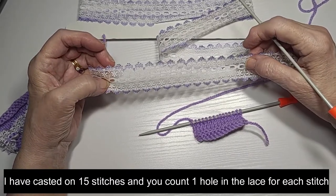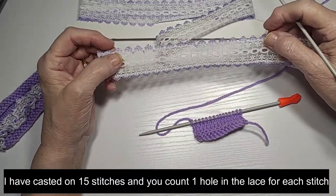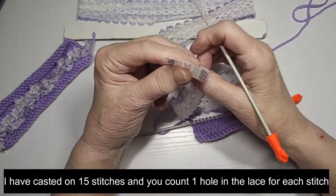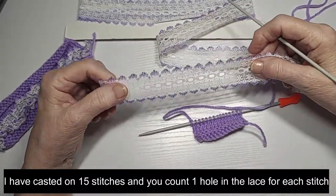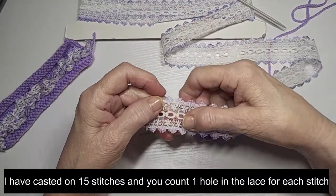If you've cut it too short and you need to add a few more on, you just pick up another bit and add it on. It's very forgiving, you won't see it. So I'm going to cut 15 holes off.